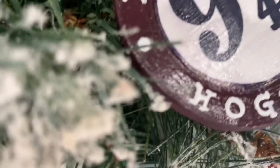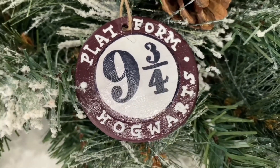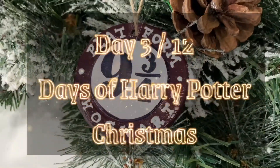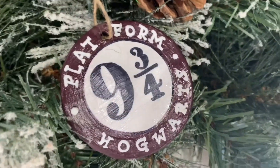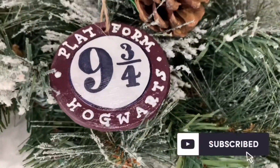Hello and welcome back to my channel, this is That Geeky Gal and my name is Gracie. Welcome back to day three of 12 Days of Harry Potter Christmas. For today's ornament I'm gonna be showing you how to make the simple clay Platform Nine and Three Quarters ornament. As always, please remember to subscribe and links will always be down in the description box below.